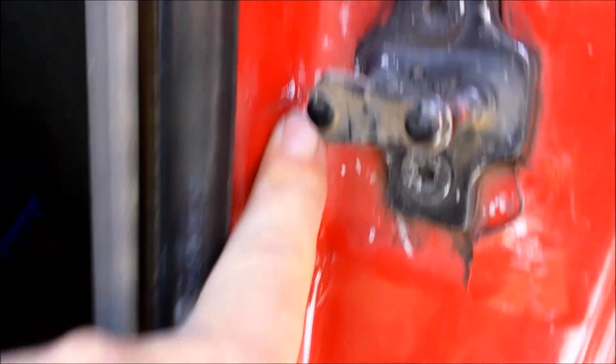I noticed a little problem here — starting to crack, so that's not good. I'm gonna try and weld it myself, so let's see what it does.